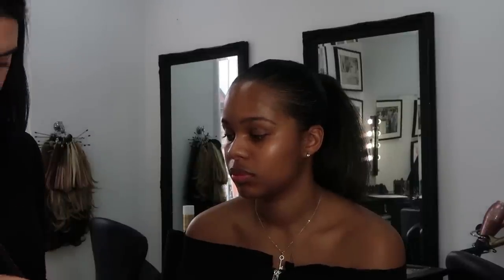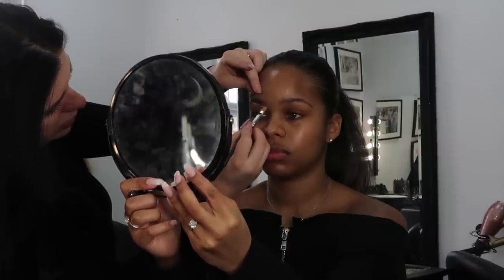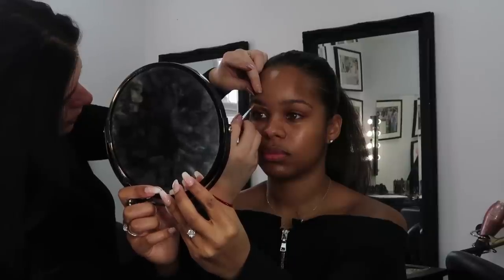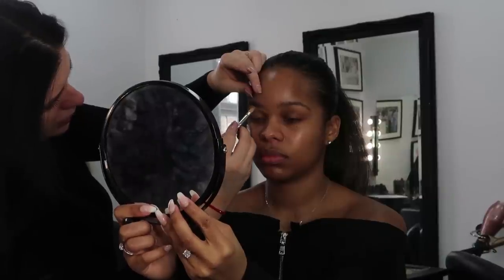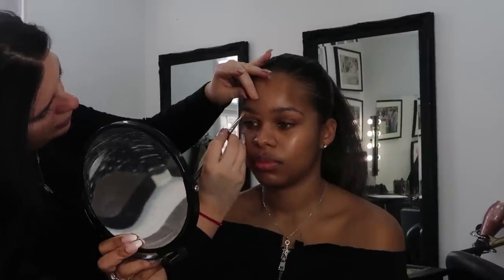Now we're going to carve the brow out. I'm going to use MAC NC42 Studio Finish Concealer with a small flat concealer brush — this is the MAC 242. Any kind of small flat concealer brush works. I haven't found a brush better than this one for this job. You're just going to come along and outline that brow, getting it as neat as possible, because this makes your brow pop and stand out more. Then I'm just going to fill your lid in.